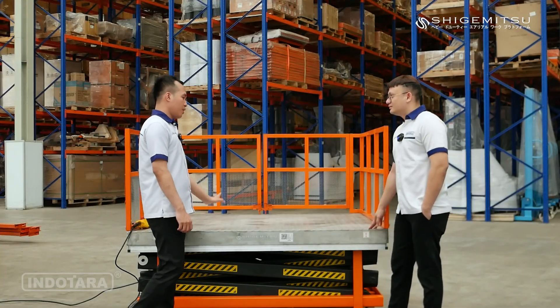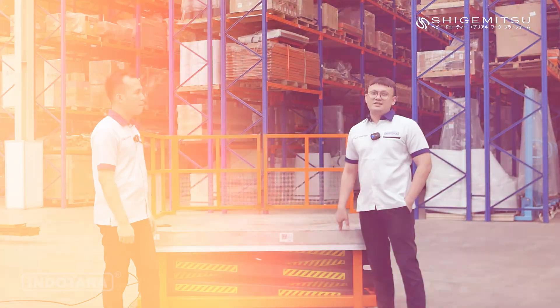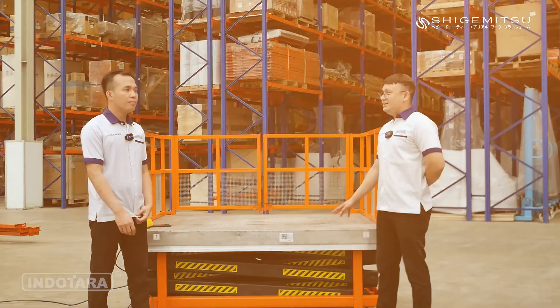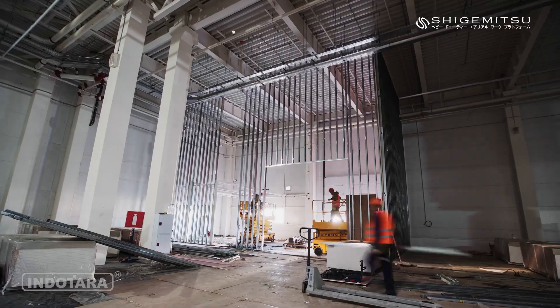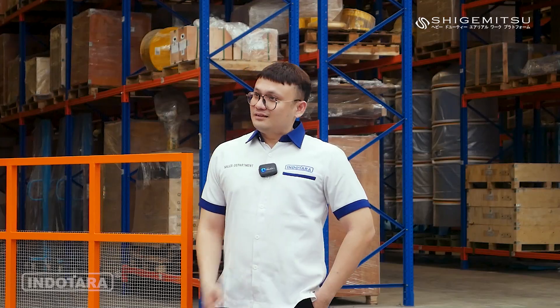Untuk lifting dari unit ini sendiri bisa mencapai berapa meter? Untuk liftingnya sendiri, di sini memiliki ketinggian kerja mulai dari 560mm sampai 3560mm. Sehingga alat ini memberikan fleksibilitas yang tinggi, dan bisa menyesuaikan ketinggian kerja sesuai dengan kebutuhan, tanpa perlu membungkuk atau menjangkau tempat yang terlalu tinggi.